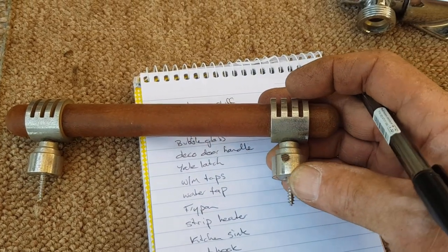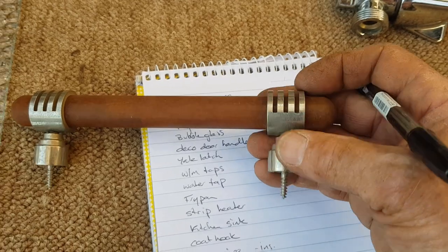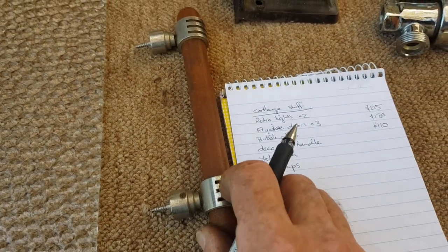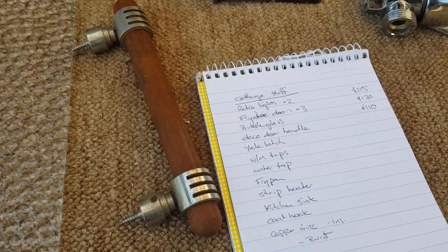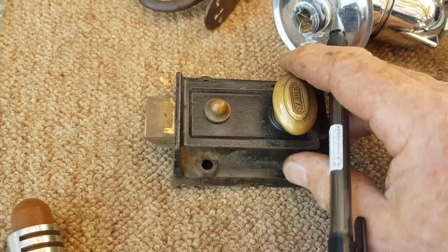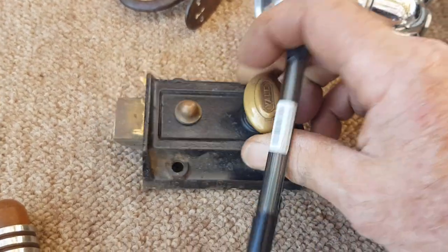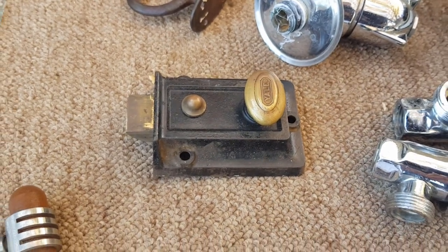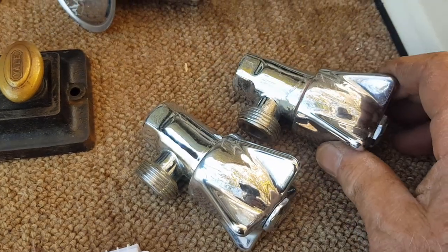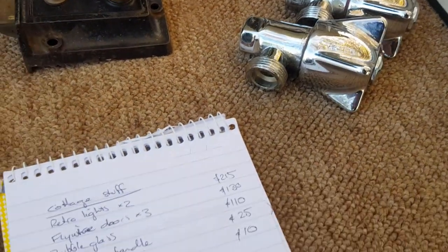The handle comes apart — there are little grub screws which allow that part to come off, you screw it into the door, fit the handle and do the grub screw up. Someone with an Art Deco place will see that as a bargain. The Yale latch I'll put $10 on — I'll find a keeper with it. The washing machine taps are nice heavy chromed brass ones. I wouldn't think they'd be cheap at a hardware store — I'm just going to put $10 on the pair. The other kitchen tap is also solid brass with the backing plate — I'll put $10 on that as well.